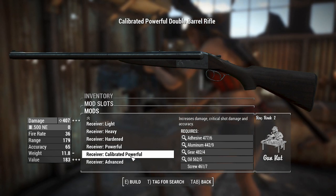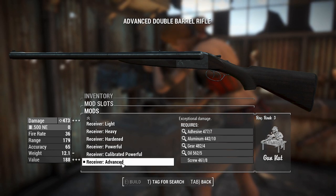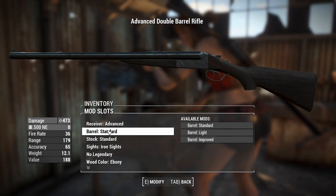Calibrated powerful is very tempting, but we'll go for the advanced receiver here just to get the 473 damage. That's the highest we can get with the receivers.